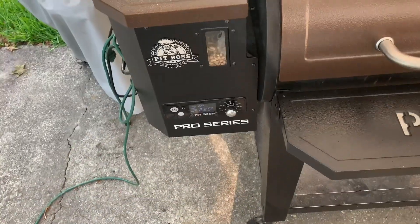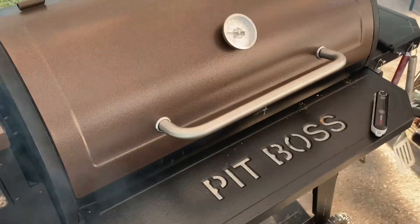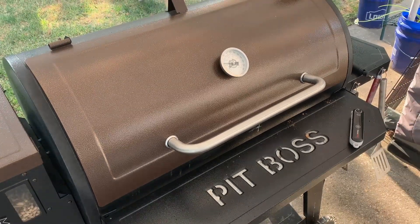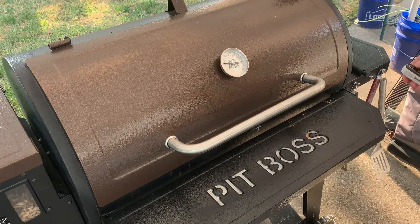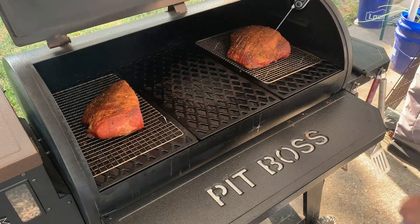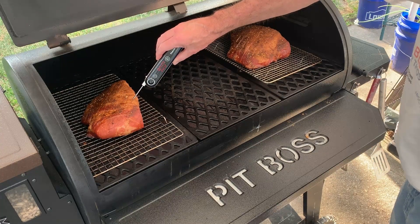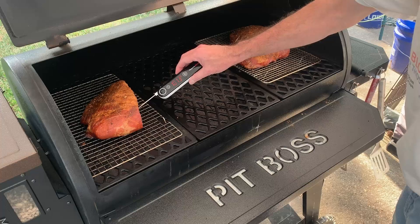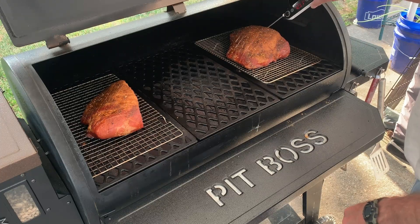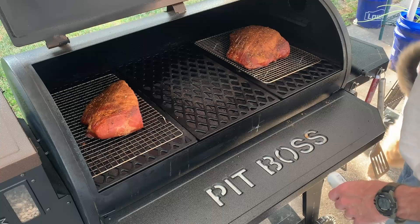All right guys, we've been on for about an hour, set at 225 and the temperature is holding right. Let's go check — of course, this one's in the middle, directly above the heat source, so that reading might be off. Looks like they've been on an hour. Let's see what kind of internal temps we got on these things. 87 on that one, 90 to 91 on the other. So we're not near ready yet — we're going to keep going. We'll be back in a little bit.